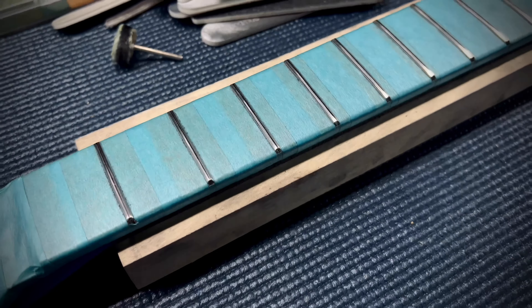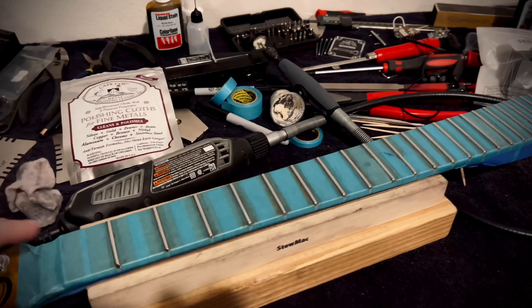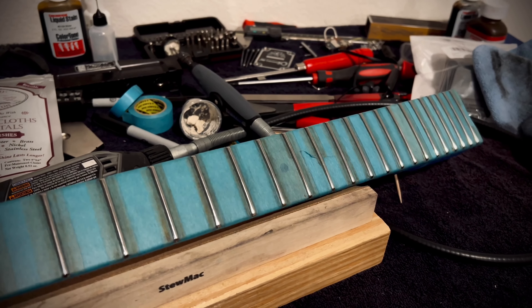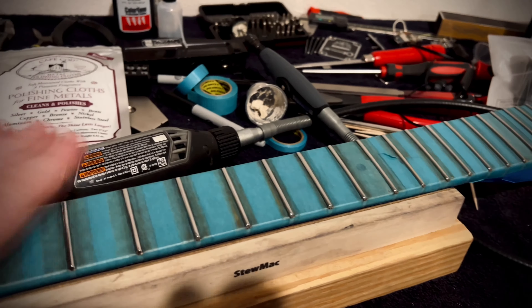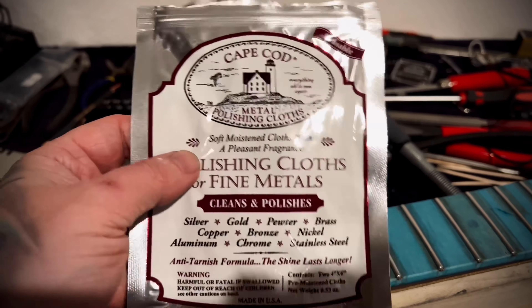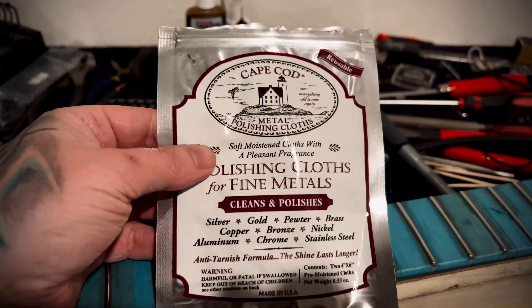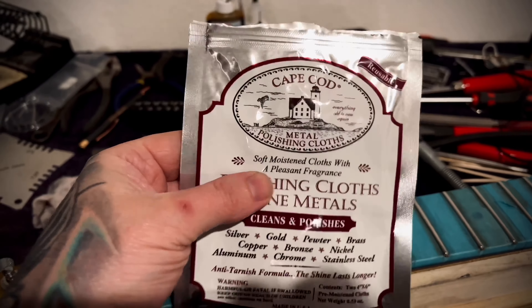Everything is polished up — they're all nicely done. I usually use Mothers to finish it off but I came across these Cape Cod metal polishing cloths and they work fantastic — I couldn't recommend them enough, awesome stuff. Now finally, after this long process, it's time to put the guitar back together.